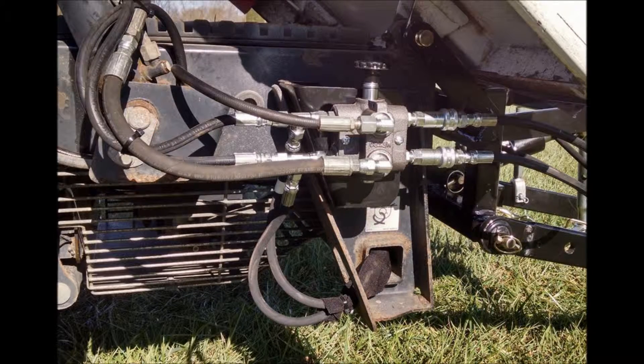For more information on the selector valve or any of our other products, visit us at utvhitchworks.com.